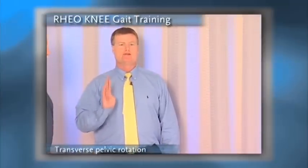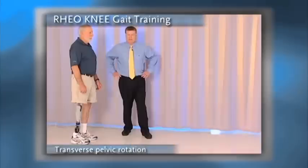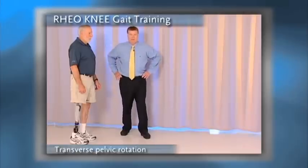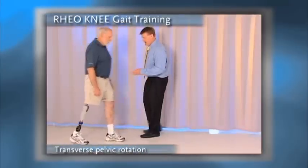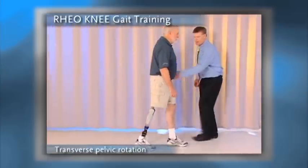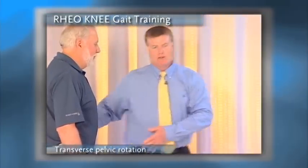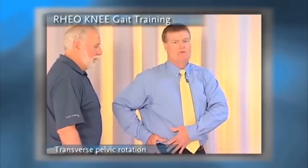The fourth issue is transverse pelvic rotation. Prosthetic knees are designed with the intention that the amputee is going to have normal pelvic motion so that you can have normal weight bearing throughout the prosthetic knee. As we watch Gil walk, I put pressure on the sound limb and then on the prosthetic limb — he tends to fall back over the sound limb. What we need to do is educate him how to restore normal pelvic rotation.